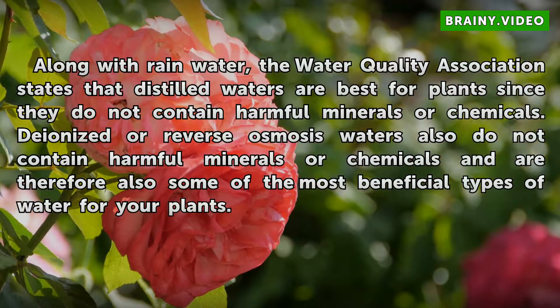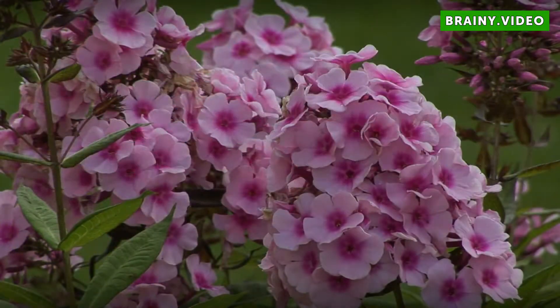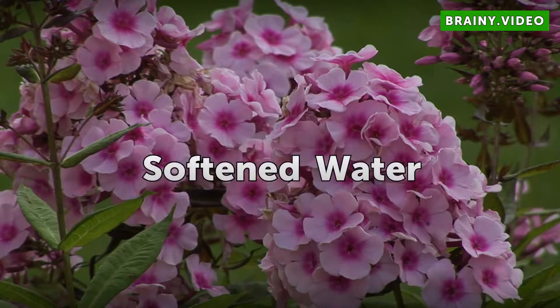Deionized or reverse osmosis waters also do not contain harmful minerals or chemicals, and are therefore also some of the most beneficial types of water for your plants.